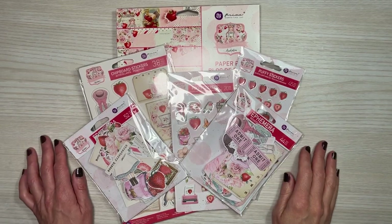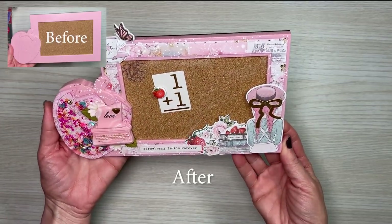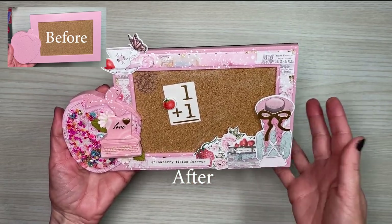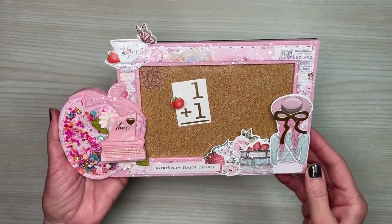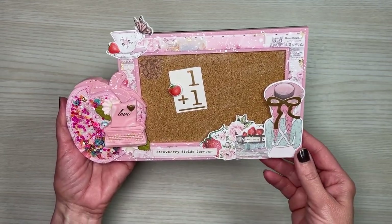Do you remember what that item was? Let me show you. Here is the project — it is the altered strawberry frame tack board, or cork board, from the Dollar Tree. I had so much fun altering this project and I even created a tutorial to show you all the steps that I took to create it.